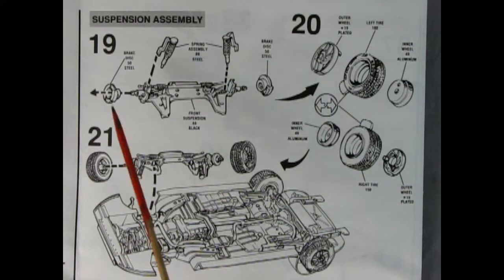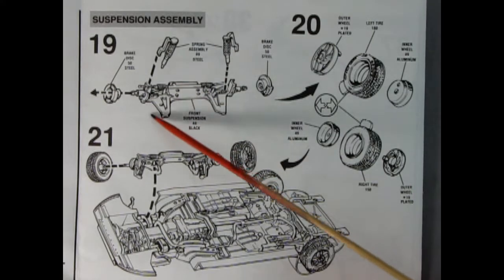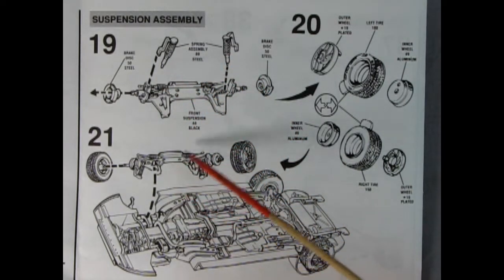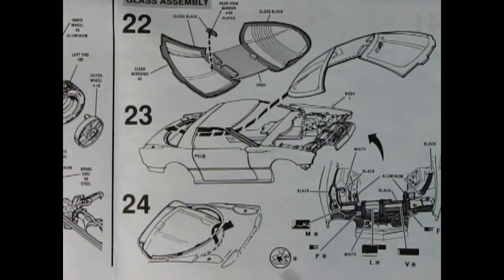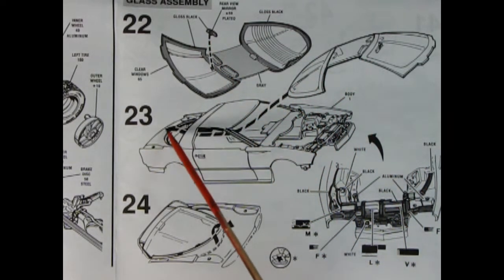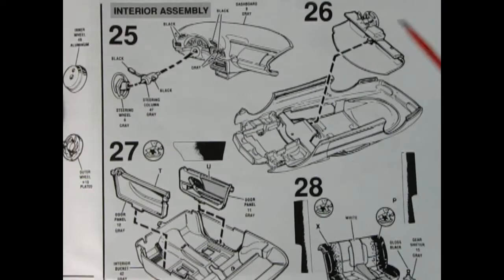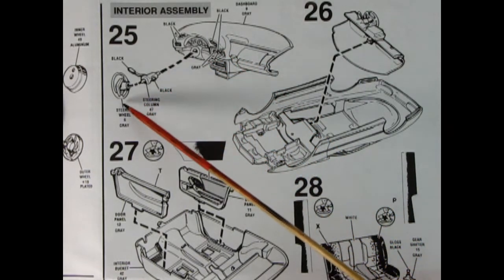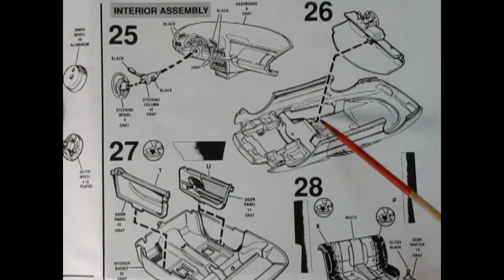Panels nineteen, twenty, and twenty-one show the suspension assembly for the front. Here we have the front suspension unit — it has rack and pinion steering. You add on the disc brakes up front, then the shocks and springs, build up your wheels, and all of that gets glued up into the front end. Panels twenty-two, twenty-three, and twenty-four show the installation of the glass. The glass is pretty tricky — first you paint the black seals around on the inside, add in your rear view mirror, then weave it through the body from the front and have it click into place. Here we also see our decals for under the hood and all the different paint colors needed. Next up is the interior assembly with the wonderful Camaro dashboard, the steering column, and steering wheel, which all get attached and put into the body upside down.